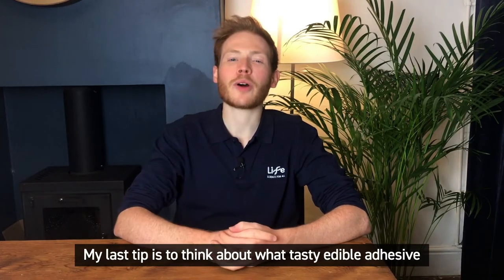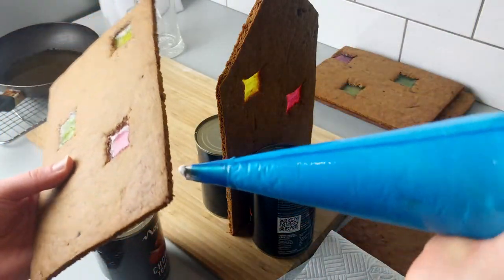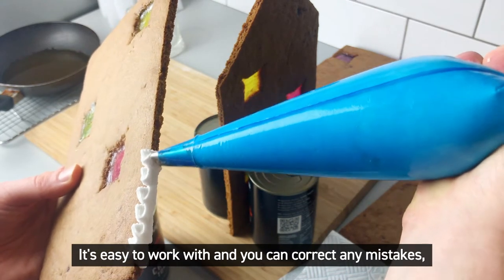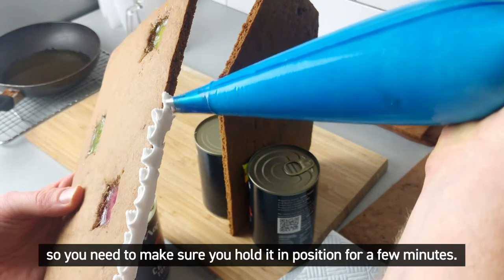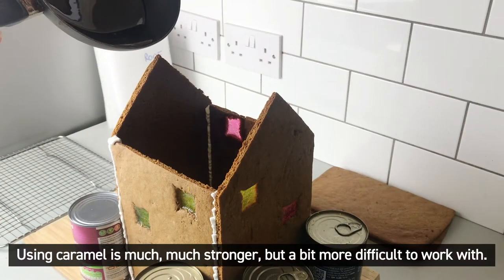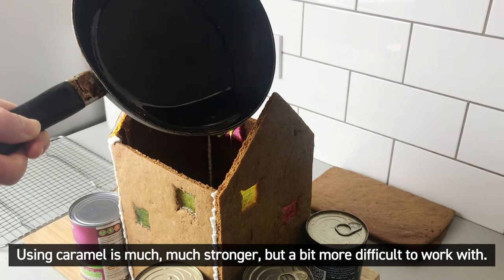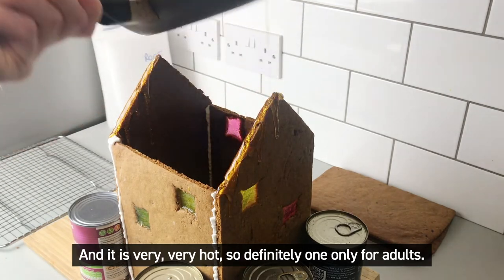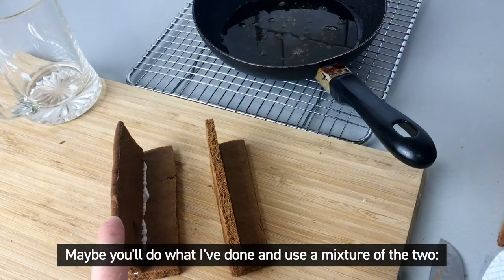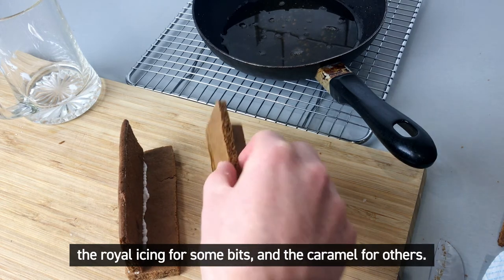My last tip is to think about what tasty edible adhesive you want to use to stick your house together. Royal icing is the traditional choice — it's easy to work with and you can correct any mistakes, but it does take a while to set, so you need to make sure you hold it in position for a few minutes. Using caramel is much, much stronger but a bit more difficult to work with, and it is very, very hot, so definitely one only for adults. It does make a very strong join though. Maybe you'll do what I've done and use a mixture of the two — royal icing for some bits and caramel for others.